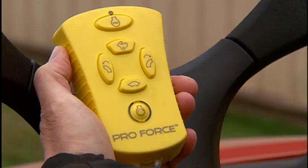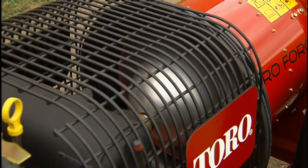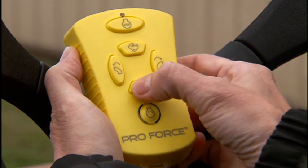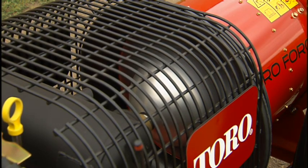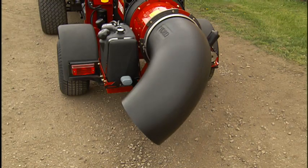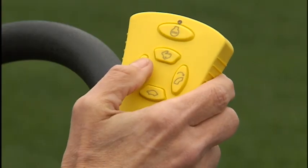To increase engine speed, use the increase throttle button on the remote control. To decrease engine speed, use the decrease throttle button. Use the nozzle direction keys to adjust the blower nozzle angle to effectively target and move the debris.